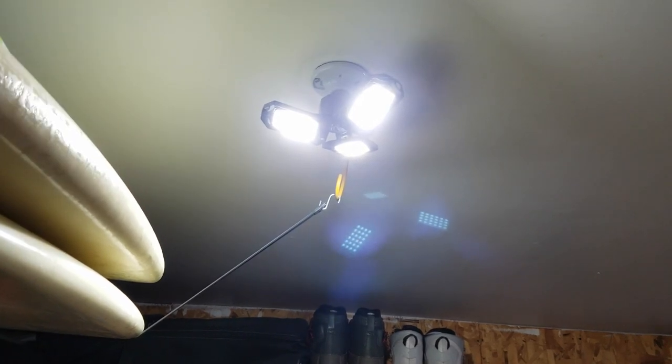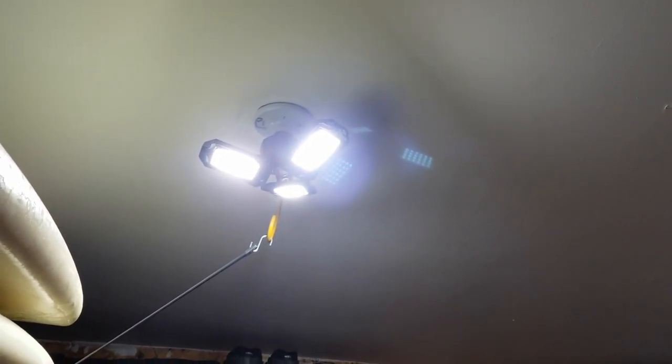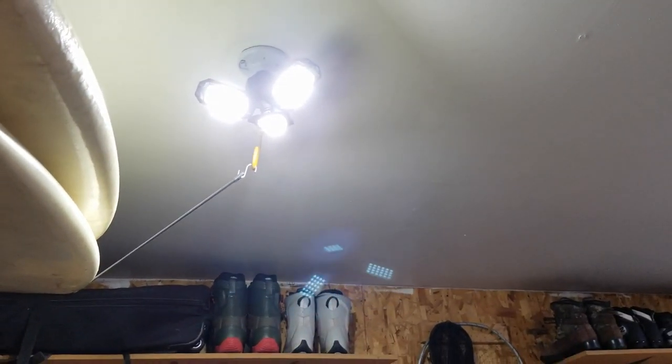Friends, if you like this light, I'll put a link in the description box below where you can pick it up for yourselves. This is a product that was sent to us for review for free. Hope this has helped — if it has, would you guys hit that thumbs up button and stay tuned because we're going to make some more review videos coming up really soon. Thanks so much for watching.